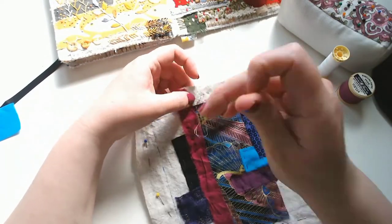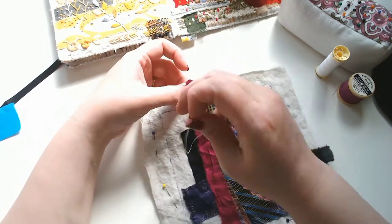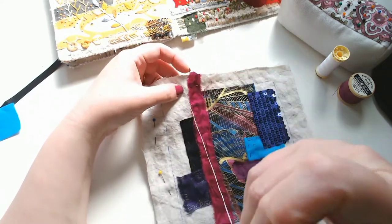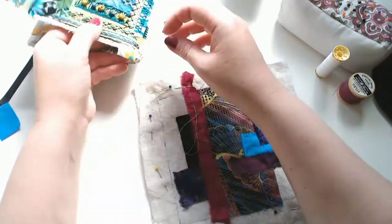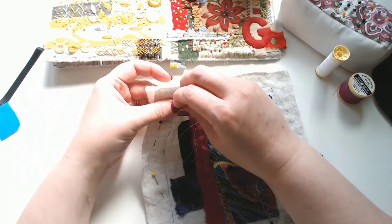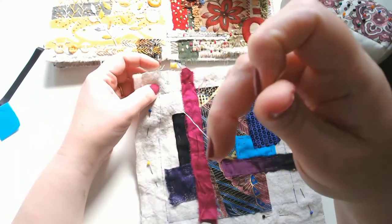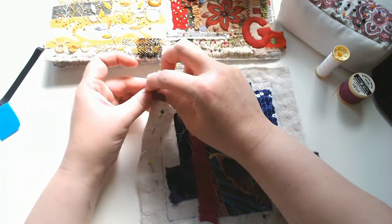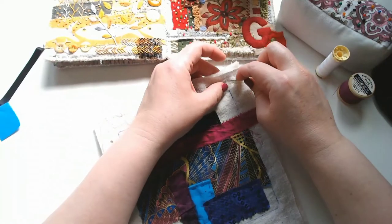I'm going to make a little tab with this extra piece of silk — I've made tabs on a couple of pages already. I've tacked it down for the time being because otherwise, as I'm embroidering, the thread will keep looping around it if I leave it loose, which would get on my nerves.